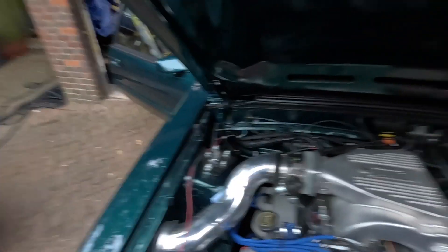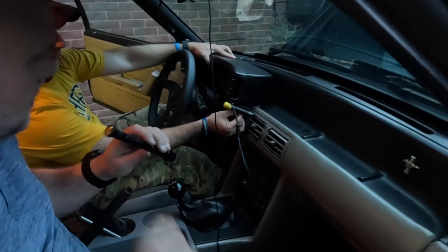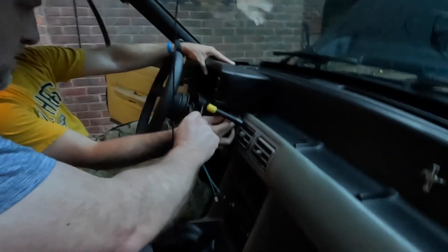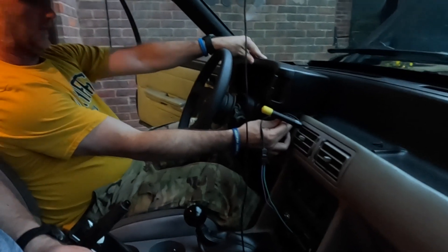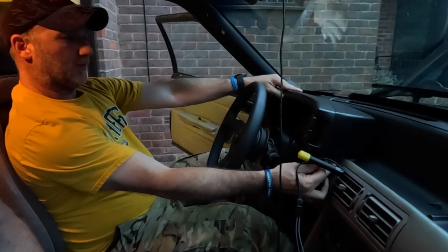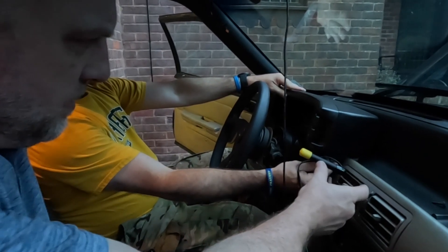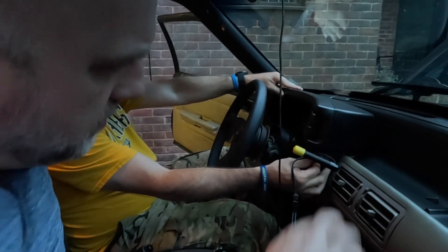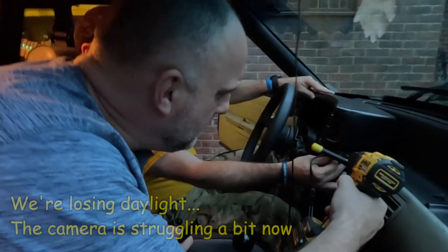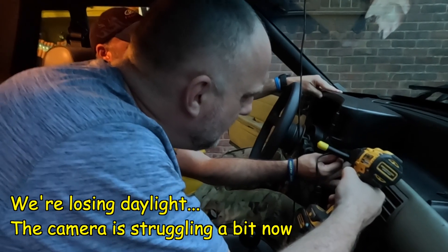We've got the main feed in and now John is sitting in the driver's seat to eyeball the shift light position. We're trying it a little bit forward to give us more room to work. This mount will move, so we're adjusting the position before committing.